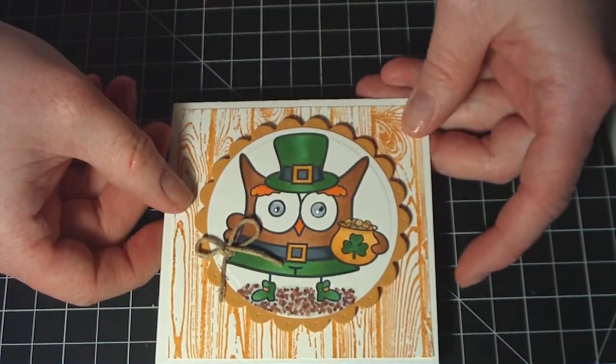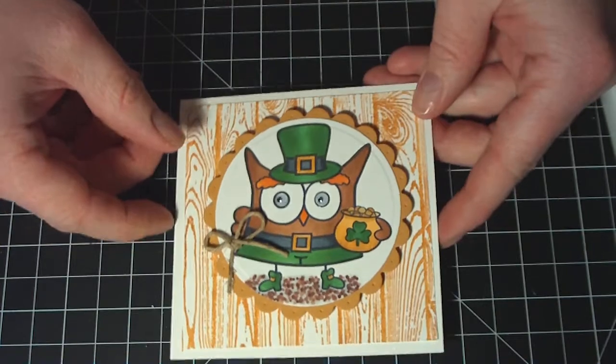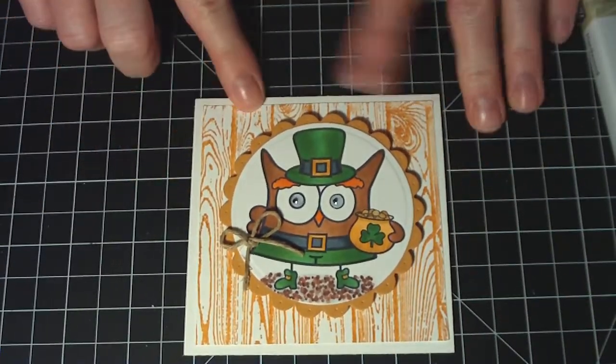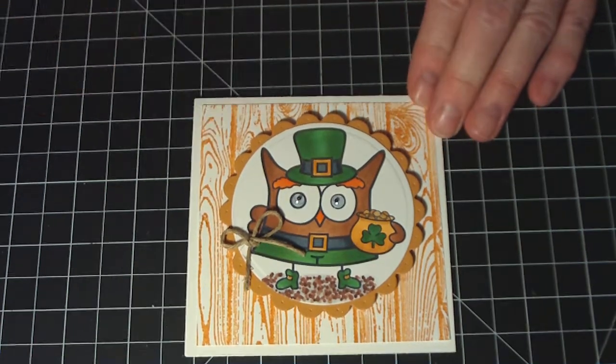I won't show you the inside because I had already written the message, but I did stamp a Happy St. Paddy's Day message inside. I hope you enjoyed this and I thank you for watching.